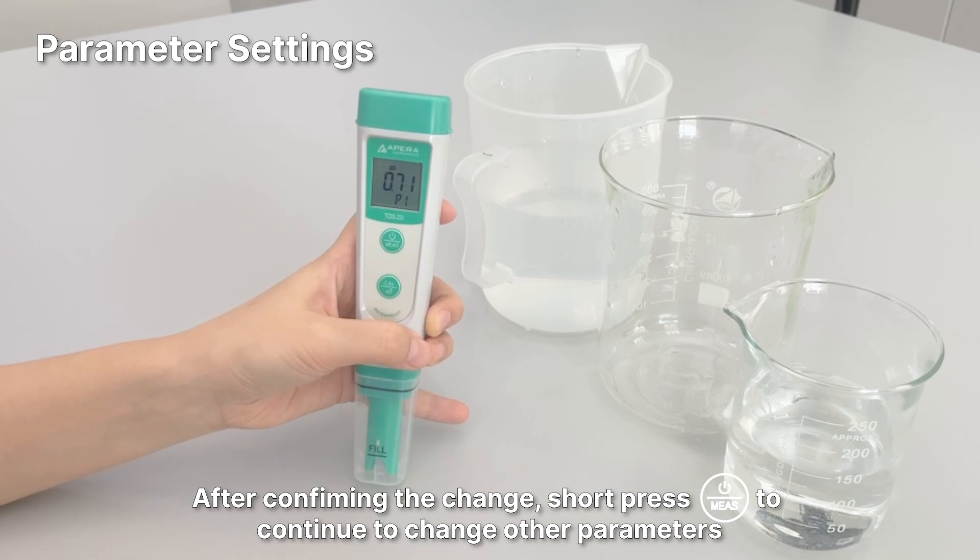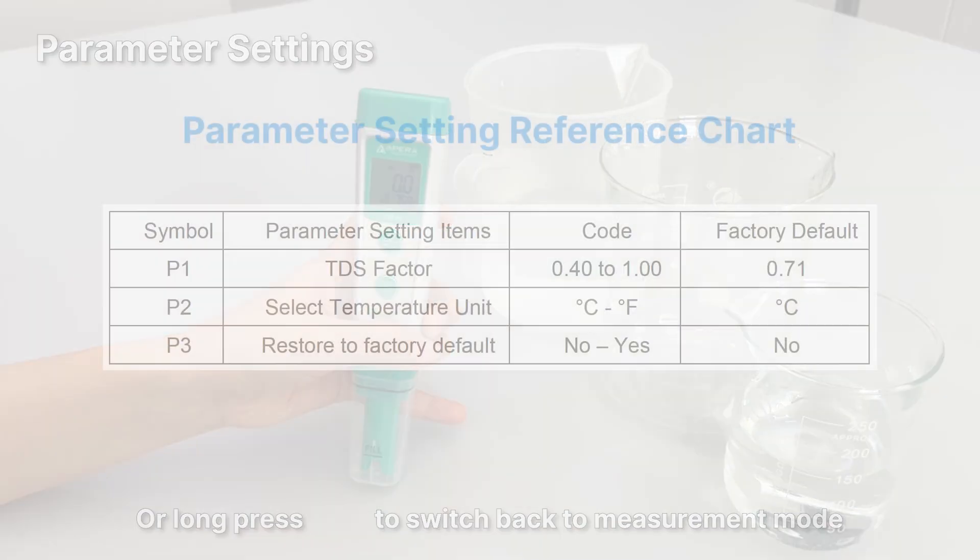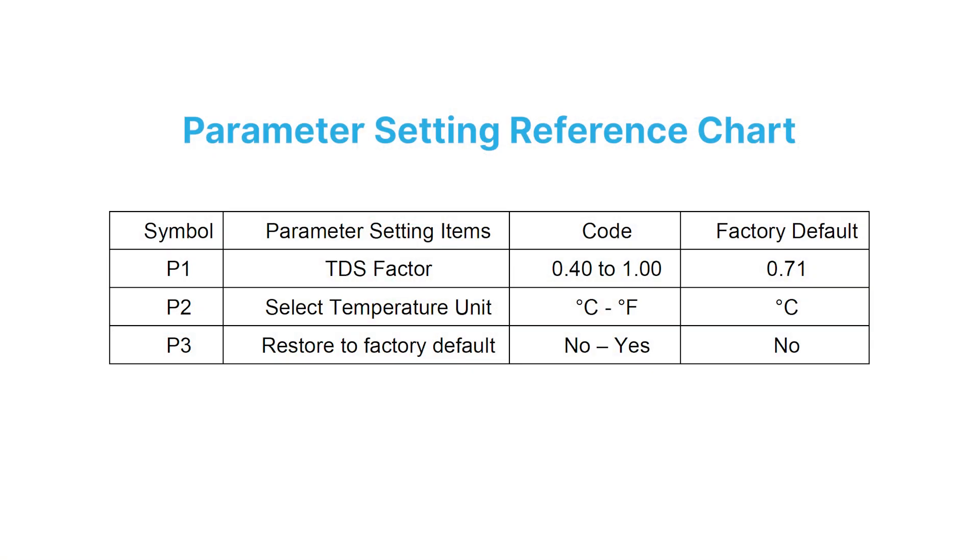After confirming the change, short press the power button to continue changing other parameters, or long press to switch back to measurement mode. Refer to the parameter setting reference chart for all available options.